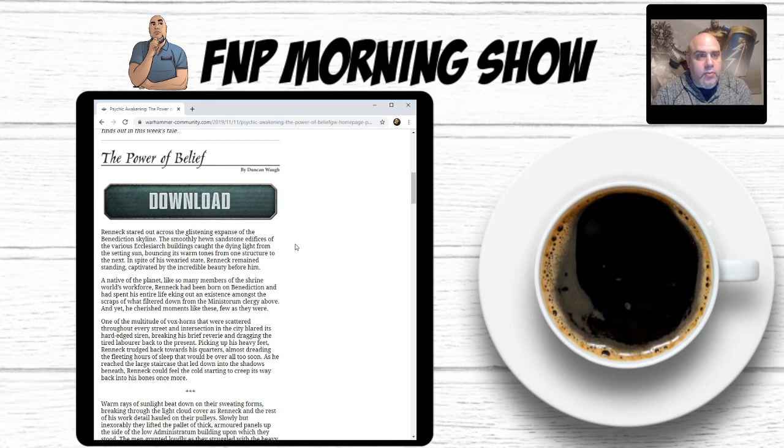So on a high note — Blood Angels are going to be getting a nice boost come Psychic Awakening Three. I think it's around the 14th of December when that book drops — I'll have to double-check — but that's about two weeks after Psychic Awakening Two. Things are going to start speeding up now based on all the information we're getting from Games Workshop and from our sources and leaks.